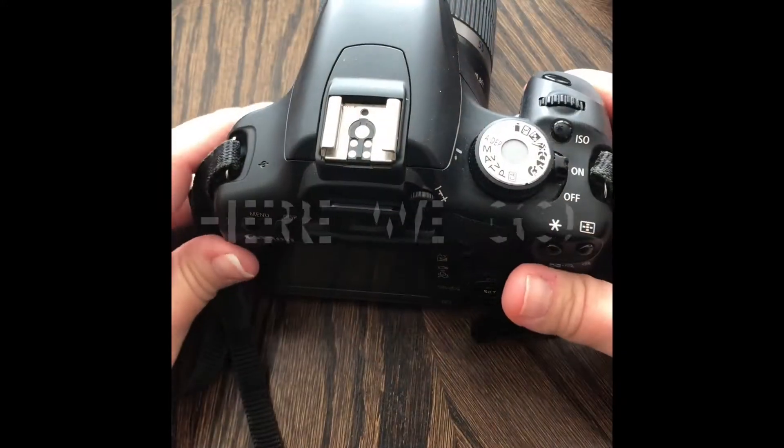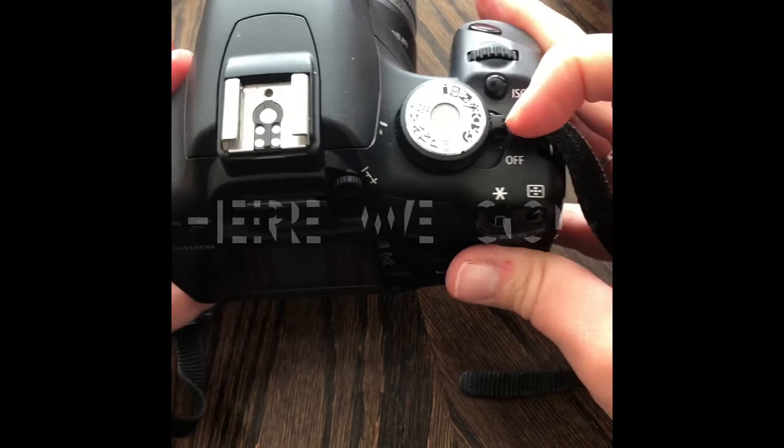Hey everybody. So last week I did a video on what I recommended for a starter camera, and then I got some questions. So what I want to do is address some of those questions. I'm going to use my Canon Rebel again because I think this will be the most familiar, even though this is an older model. We're going to look at the back of the camera and we're gonna talk about just a few of the main settings and how we can play around with those settings. So get your camera out and I'm gonna pretend like you're right here with me.